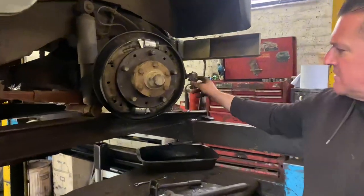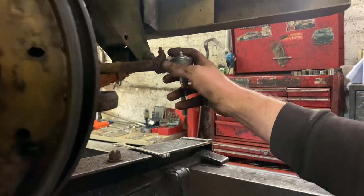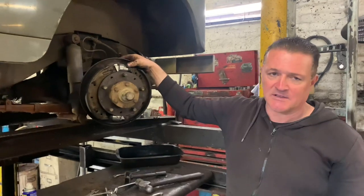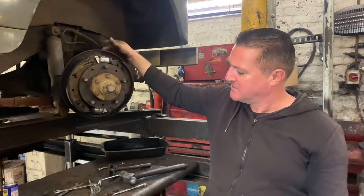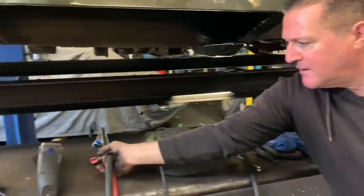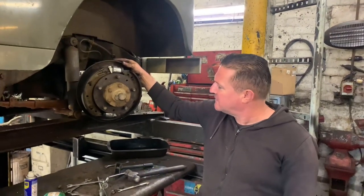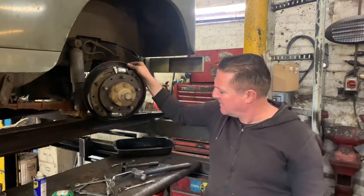We've changed the track rod end, which was really badly worn. We had to heat up the track rod tube red hot to get it unscrewed, but that side's done. Brake cylinders and brake pipes — just a normal nightmare. The nuts on the back of the brake cylinders didn't want to undo; they were just spinning, so I had to chisel them off. All of the brake parts were seized and I've had to heat everything up with the oxyacetylene torch to get the fittings on the pipes undone. It's been about two hours on this one single wheel, but we're on the home run now, ready to put it back together.